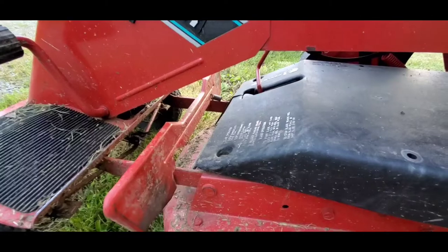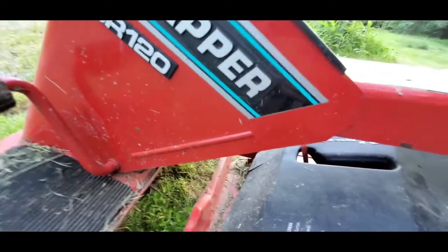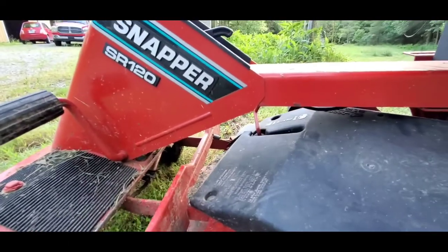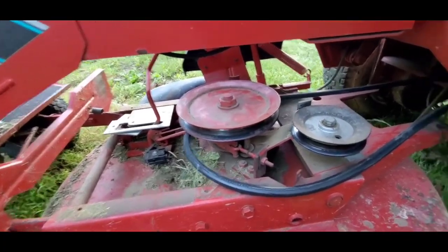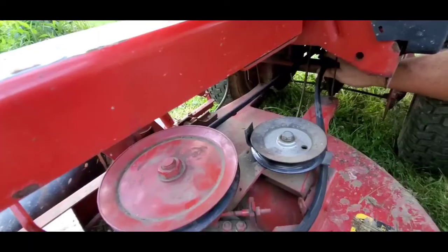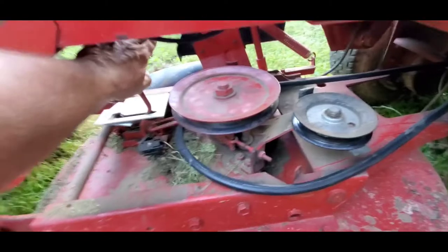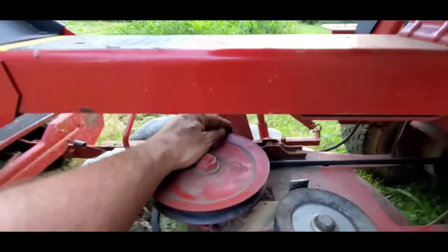Right here you'll see there's a cutout — that's so you can actually remove the cover and have access. I've pulled the cover off; it's very easy to get off, you just need two hands. You can see now that in the back, it's around the pulley. And you have this tensioner right here — it controls this arm and puts pressure on the blade. Right here is your keeper.